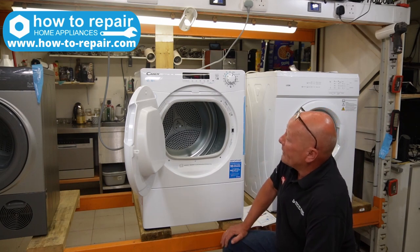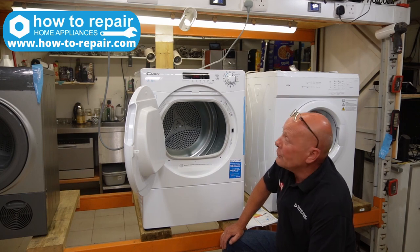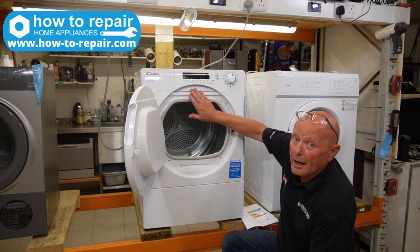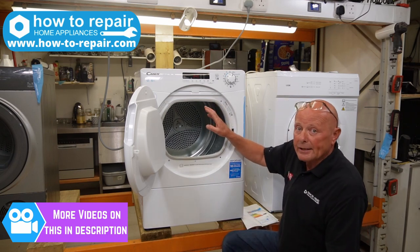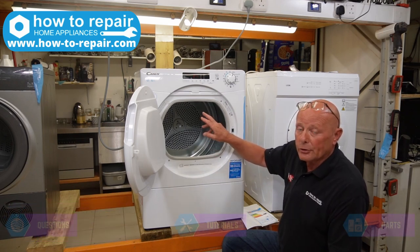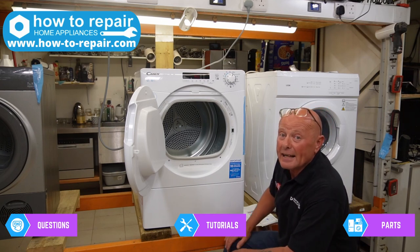The machine is well constructed but I'm not happy with the accessibility. The programming I really do like. On the early programs they did have a problem with relays on the circuit board that were underrated. I can't tell you if this still exists today as they're so new on the market. I have a previous video showing you how to test relays on tumble dryers. The relay controls the heater coming on and off, and there are 2 or 3 relays on the circuit board controlling the motor action.